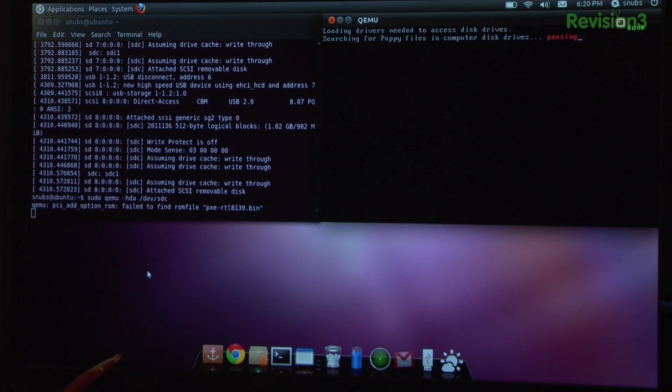We got Puppy Linux running. Your thumb drive is booting from within Linux using QEMU. Here I can see Puppy Linux is starting up. Awesome — now I have Linux running inside of Linux. That's almost as fun as dividing by zero. That's so meta, isn't it?